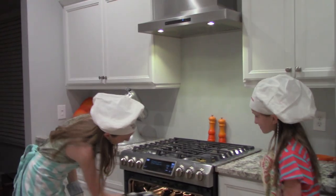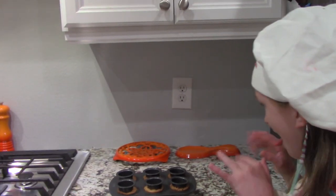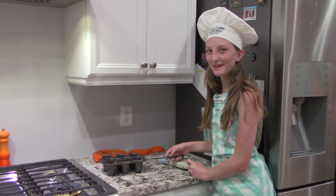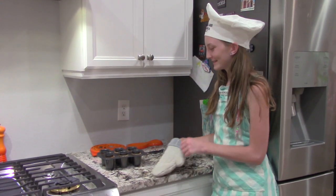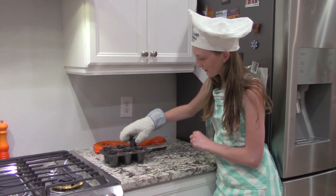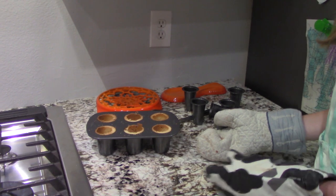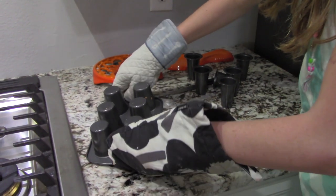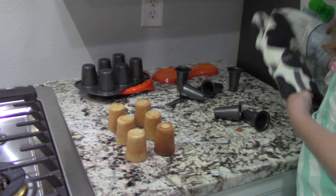Let's take them out of the oven. That is delicious! We cut off the extra that was on top with a knife so that it's nice and smooth. Now we can pull out the metal things. Now we're going to flip them over to see how they turned out — let's see how they came out!